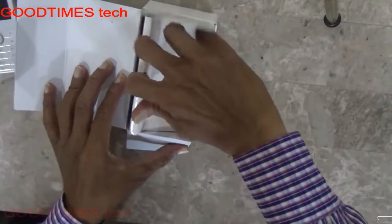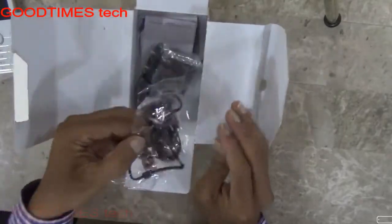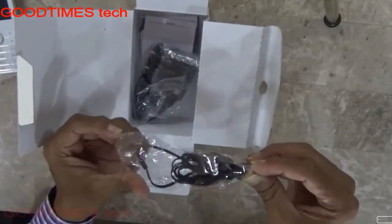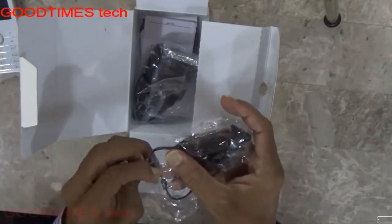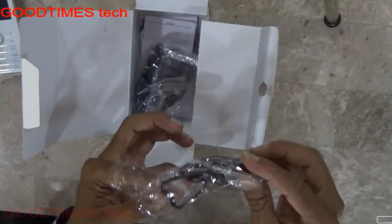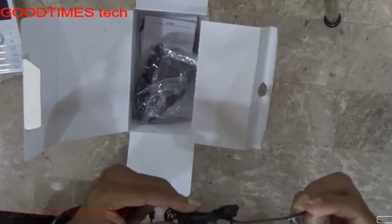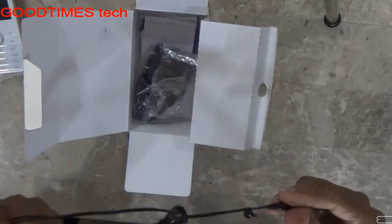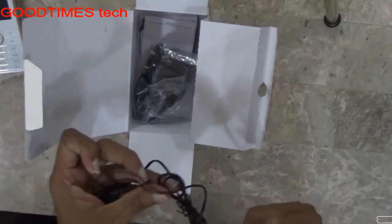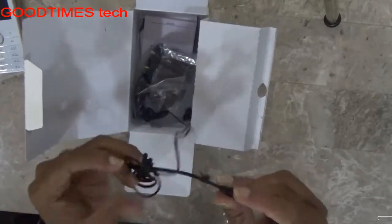Let's see what else is in the box. Here I'll show you the earphone — a stereo earphone with a mic. Actually, I think there is no mic in this one; this is just a stereo earphone.